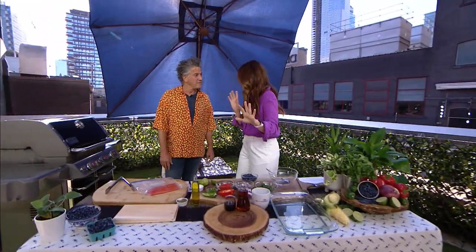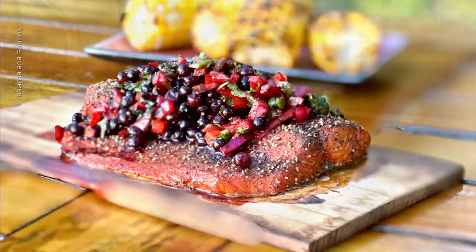I want to show everybody at home the finished product so they know what we're working toward. And as we show you this, we've got that QR code that you can follow along with this recipe. Look at that — that's where we're going, that's the end result.